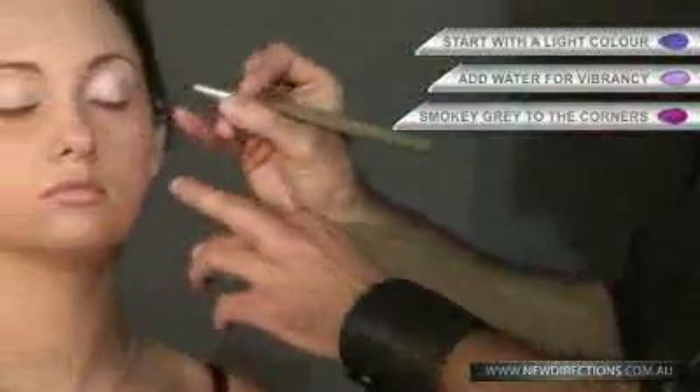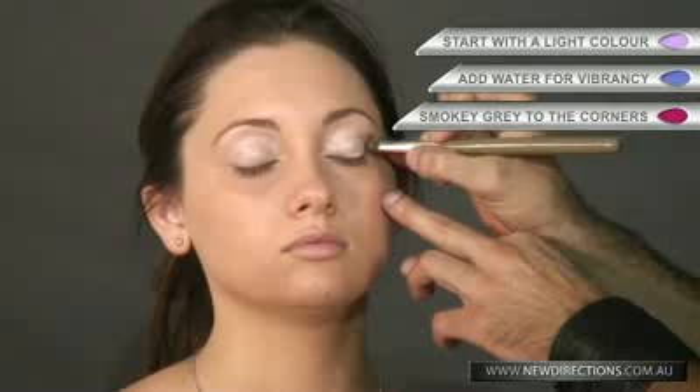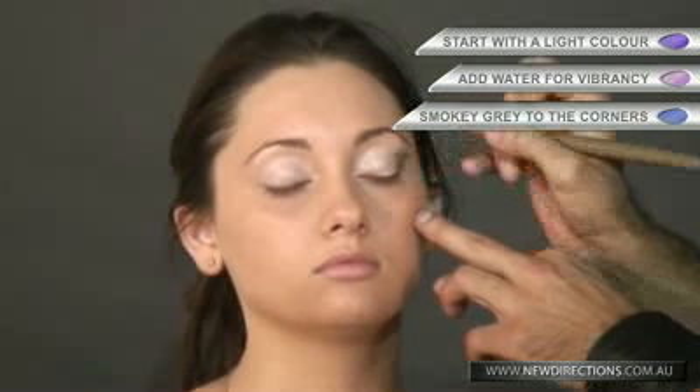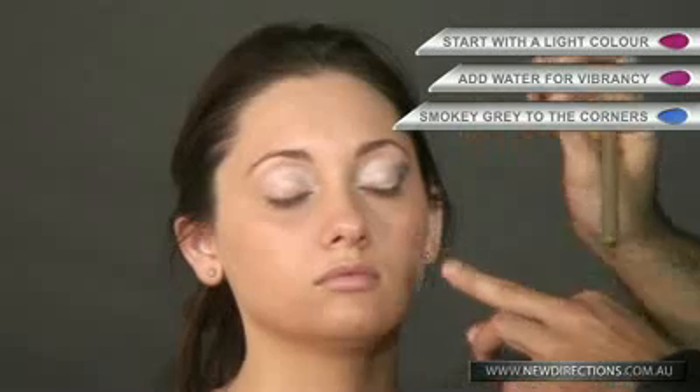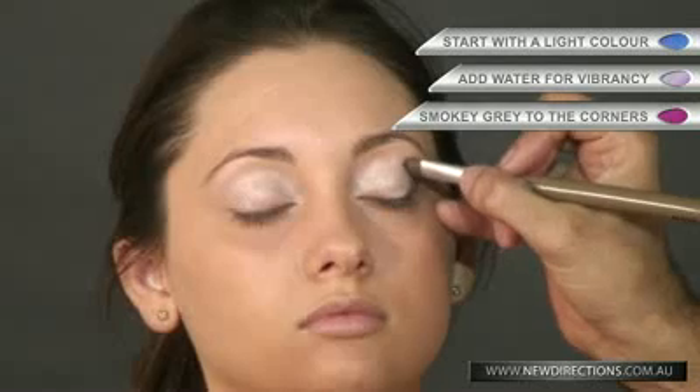I've done the base, so I'll be adding just a little bit of a smoky grey to the corners. The best way to achieve this is in a V, just basically dabbing it on to get aligned first. You can see I've just started from the corner of the eyelid, up the top, and just dabbed it slightly just underneath the brow bone.